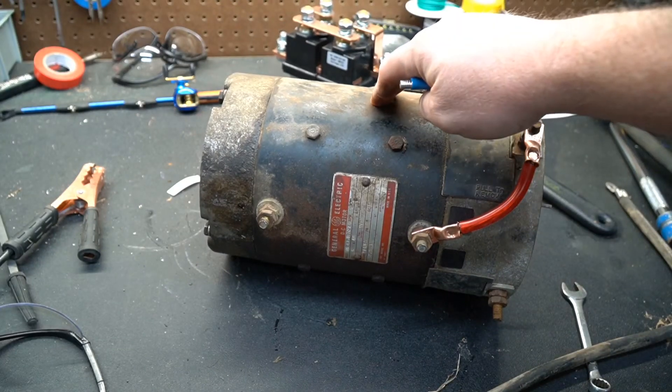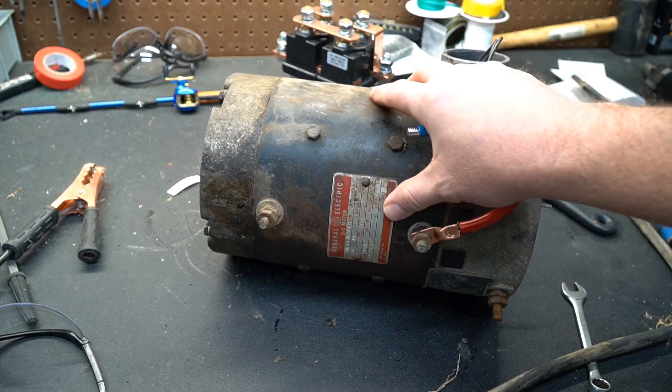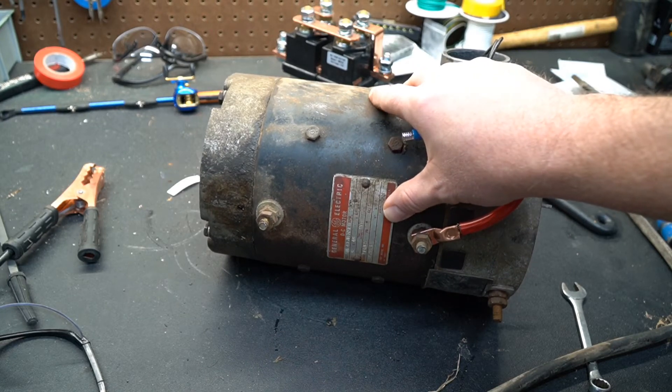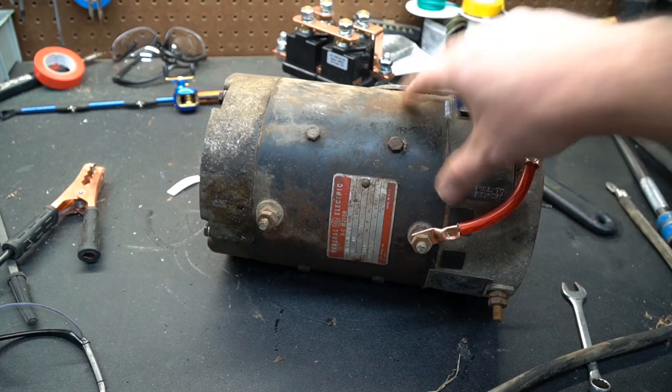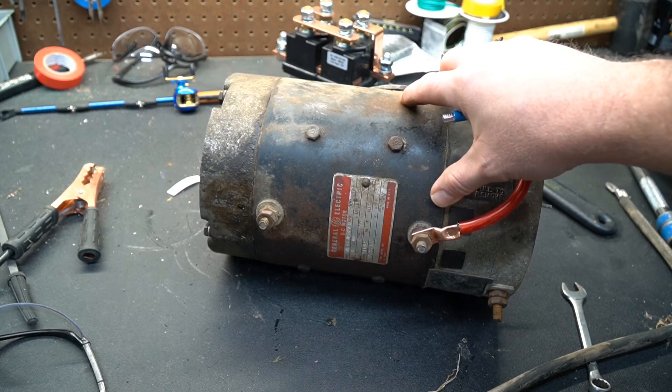That's how you get your reverse on your electric car, because this particular motor is used in electric cars — used in my electric city car. You'll find these motors in forklifts and golf carts as well. They're pretty popular. This particular motor is just a 6 horsepower GE motor from around 1976.